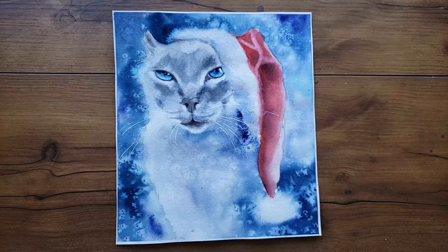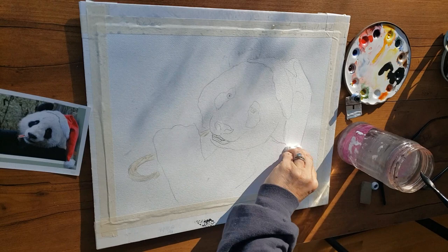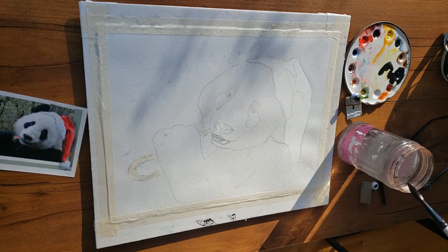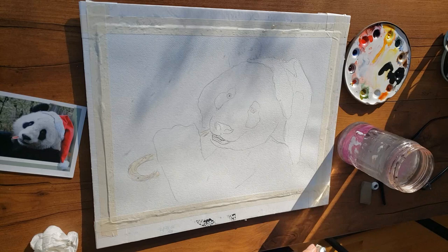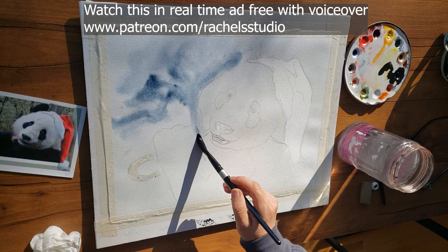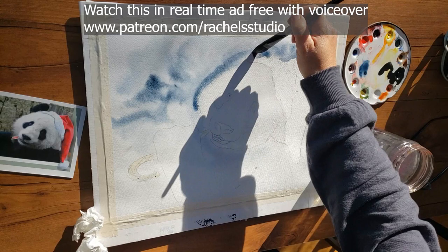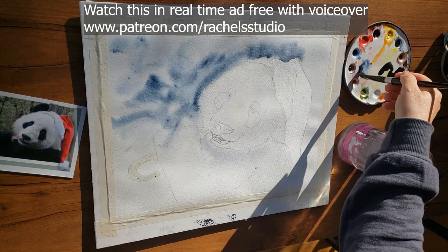Now let's look at a softer snowy background result I achieved when I painted this panda. Different paint consistencies paired with different paper dryness levels can give you wildly different effects — I made a video just about that which I'll link here. Technique number three is to use water splats to create a falling snow effect. Another bonus tip: you've got to get these effects in the first wash. If you paint a wash, let it dry, then try to get salt effects or the next technique over it, it will not work nearly as well.